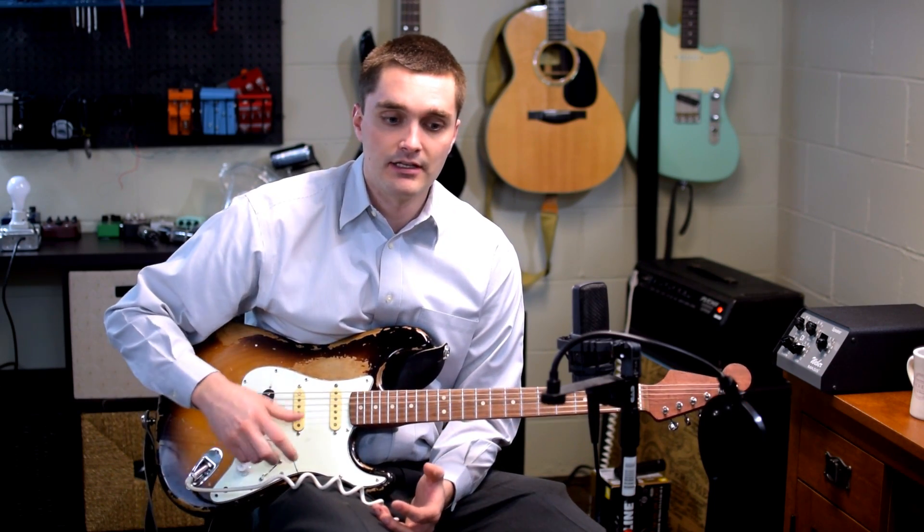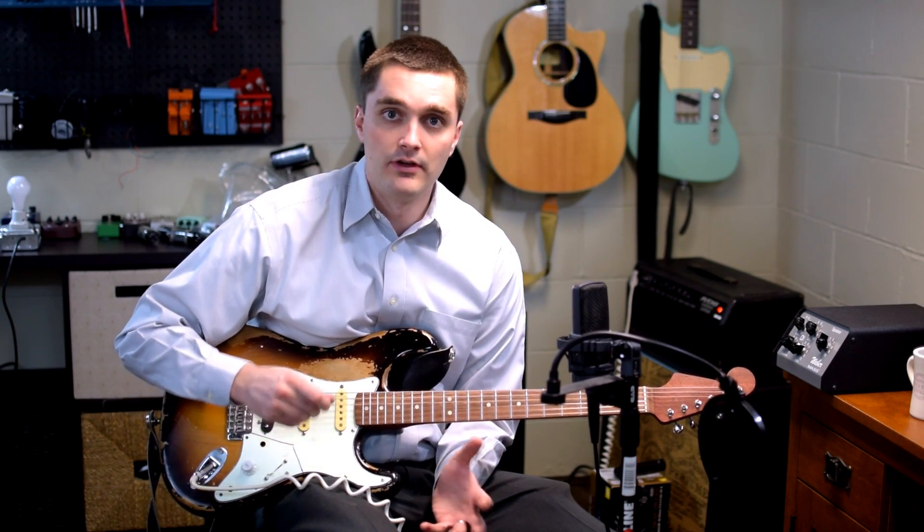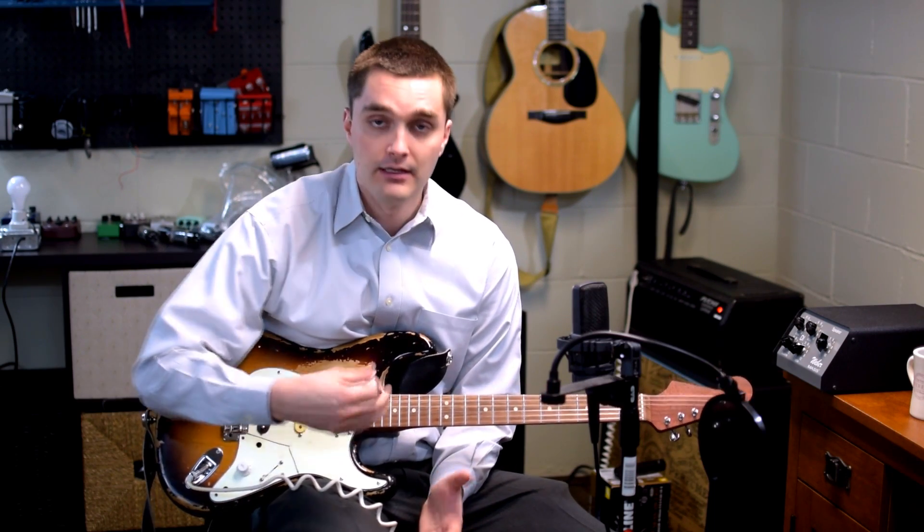In my experience, a treble bleed circuit is an awesome way to solve the problem when you roll your volume back and it gets darker. But I have also found that depending on the values of the components that you use, or whether you run it in series or parallel, can make a big difference as to how the treble bleed circuit operates and just kind of the overall usefulness.